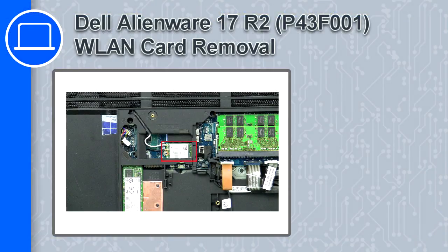How's it going, this is Ricardo, and in this video I'll show you how to remove the wireless card from a Dell Alienware 17 version R2.